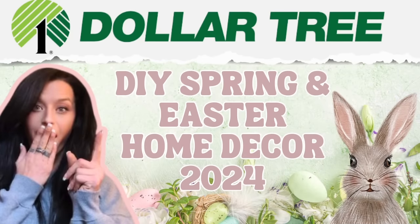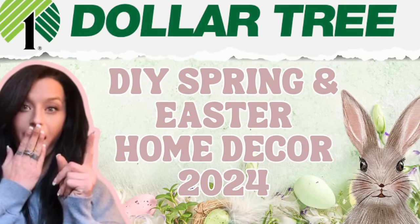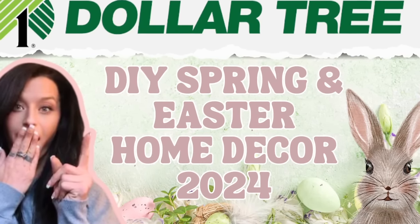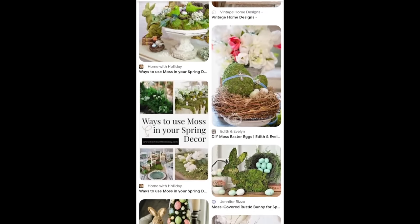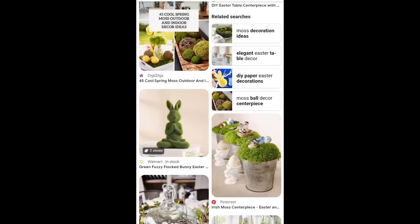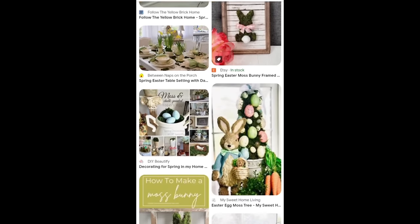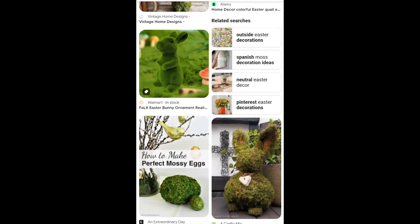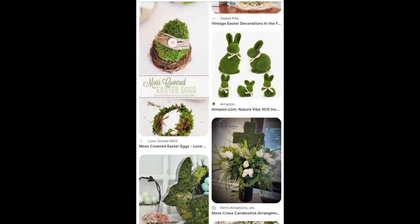Hey there crafty friends, my name is Misty. Welcome to my YouTube channel Gleespin Designs. In today's video I'm going to be making some Easter and Spring home decor projects that you definitely don't want to miss. Moss this year for Spring and Easter decor is super trending and I personally really love the look of it, so I decided I wanted to add a little bit of that into my own home as well.